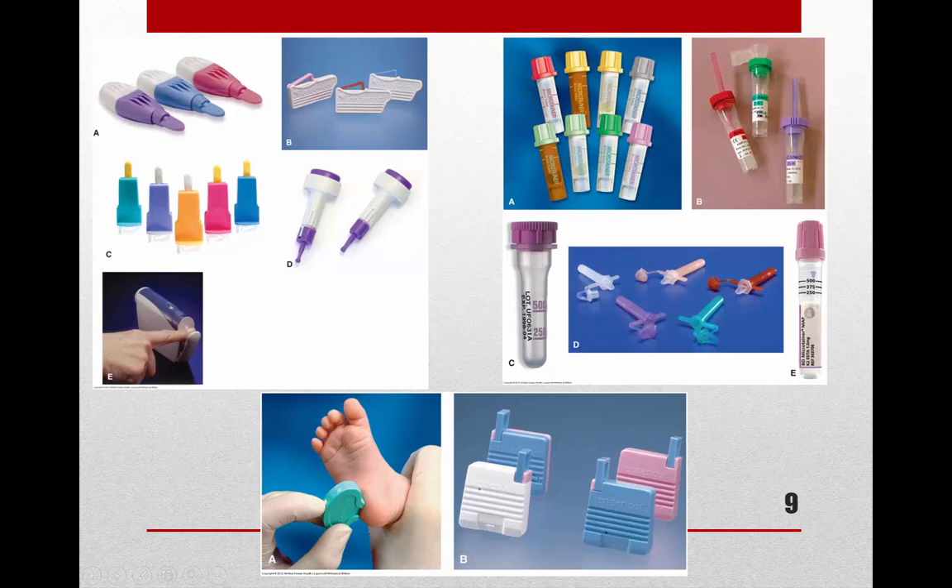Here's a picture of all our equipment. In the upper left corner you can see examples of lancets, including a laser lancet. On the upper right side you can see different variations of the micro tubes, and along the bottom there are other lancets typically used for heel sticks — these are called tender heels or tender foots, with cute pediatric-sounding names.